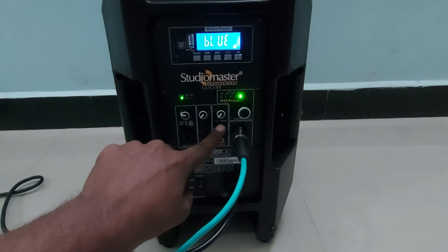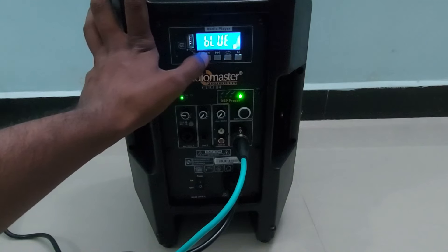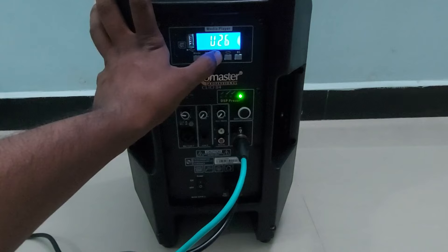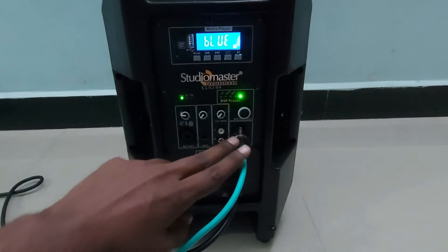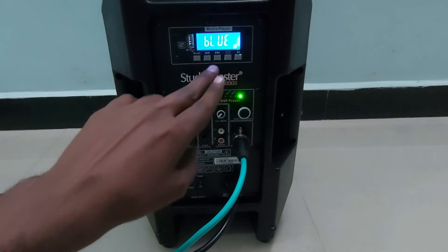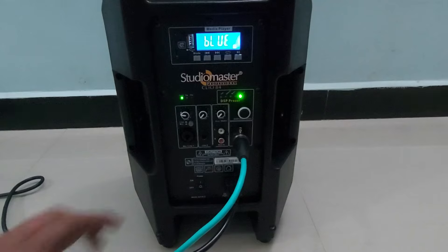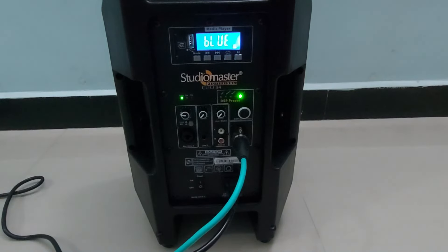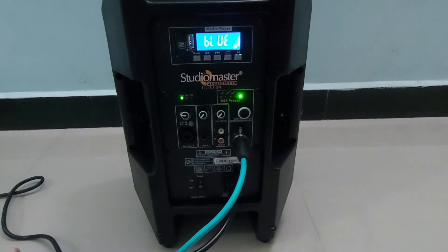To adjust the line output volume, you need to long-press the backward button to reduce volume and long-press the forward button to increase volume — only these controls work for the line output. This means you can keep any monitor volume for the speaker and it will not affect what is recorded. Whatever volume level you set will record at that level on your mobile phone.